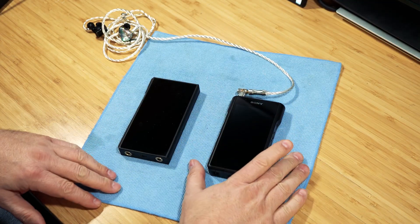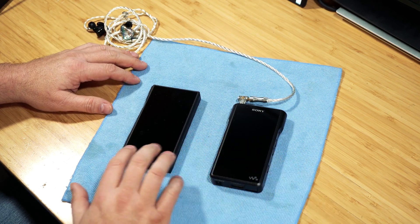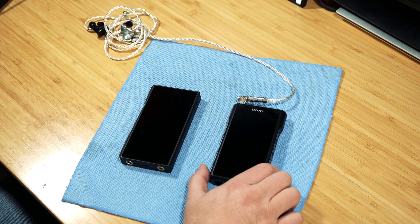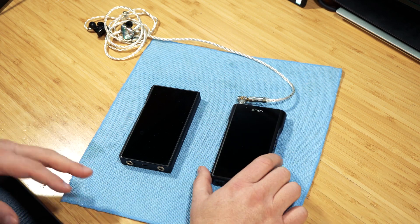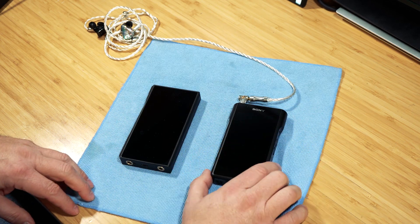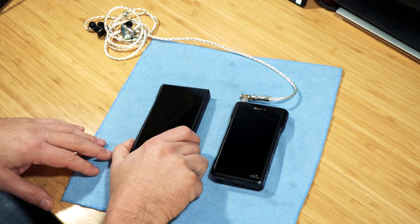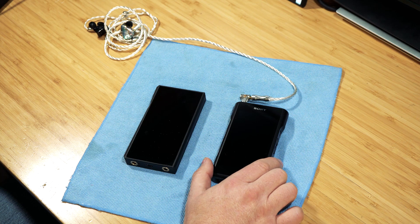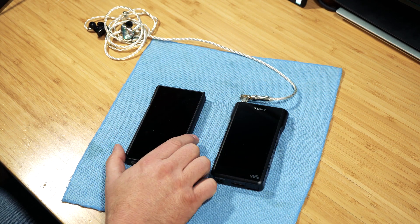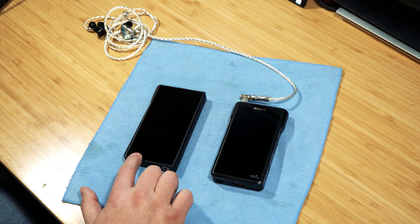This review will be about the Sony WM1A, and I have the FiiO M11 Pro here for comparison. The Sony came out like three years ago, so this is not a new device. There weren't many English reviews, and I didn't find any comparing it to later stuff like the FiiO M11 Pro, which would be the closest thing to it. The Sony is $1,200 and the FiiO is currently $649 — I paid over $700 for the FiiO M11 Pro.